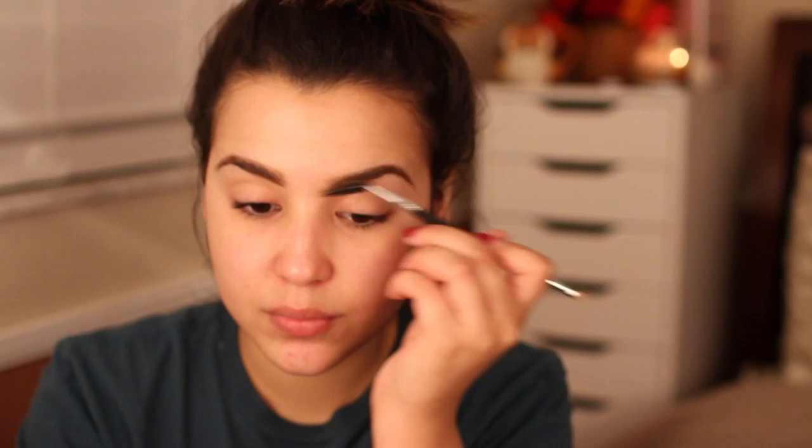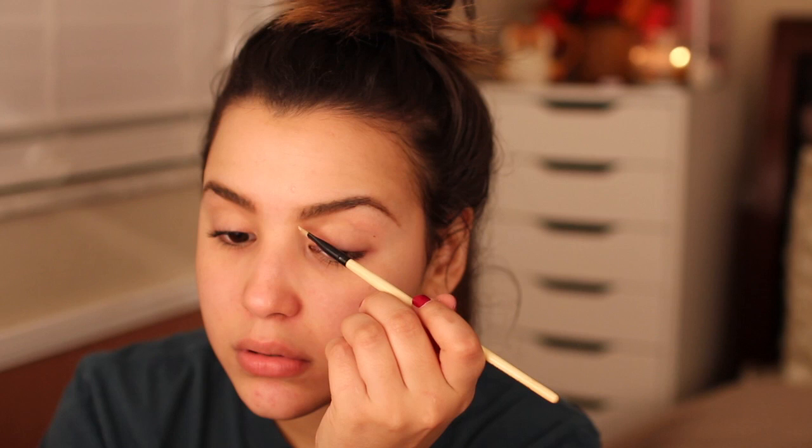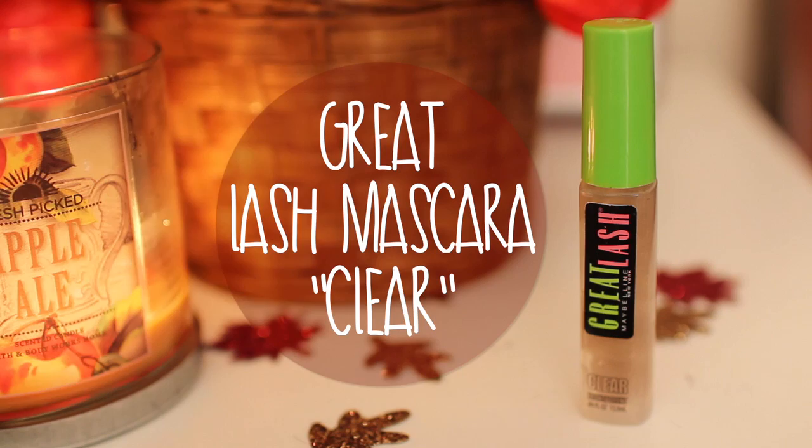The first thing I like to do is fill in my brows. I'm using my Brow Bar to Go Palette by Whitening Lightning. Then I like to define my brows with concealer, using Hard Candy's Glamouflage Concealer, applying it beneath and above my brows to give a really defined look. Then I'm going in with Maybelline's Great Lash Mascara in Clear to set my eyebrows.